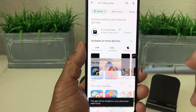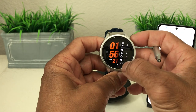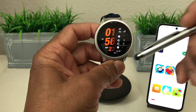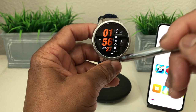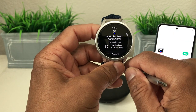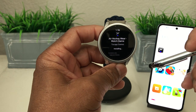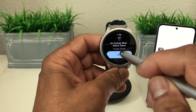We can hit install. It says install, so we're going to go back and grab our watch. At the bottom you can see the download icon — we're going to swipe up to open it. It's loading and installing the game, and once it's installed, just hit open.